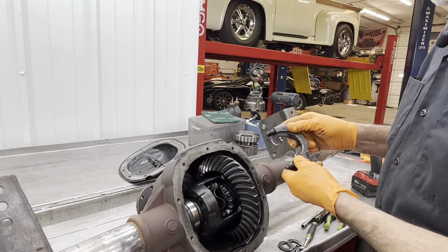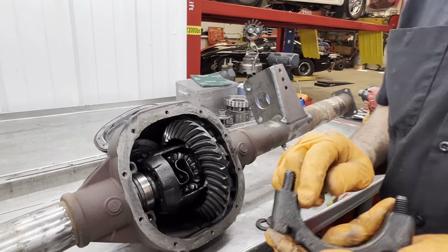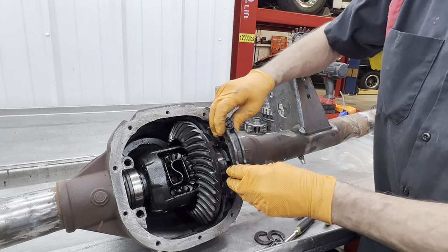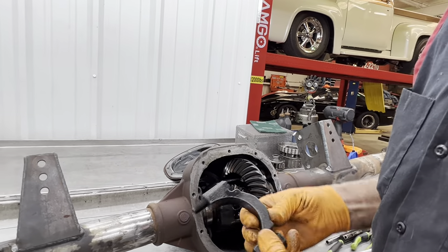You notice these have a chamfer right here on one side — you want to make sure you put the non-chamfer side towards the spacer. The other way it holds it together, helps hold it in there. Just want to remember that.